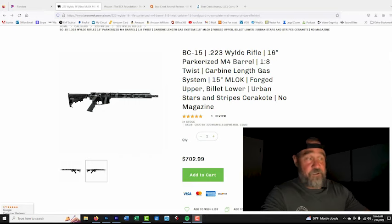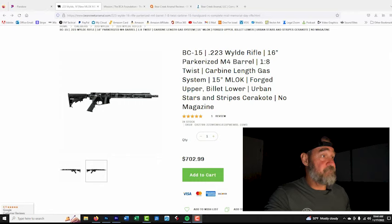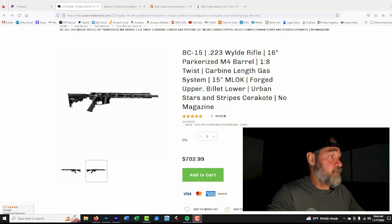So let me introduce you to the rifle itself and give you some more background. The rifle they sent me is a BC-15 .223 Wylde rifle. The Wylde means it can handle the pressures of a .556, so you can shoot either .556 or .223 through this platform.